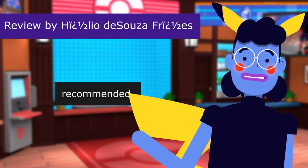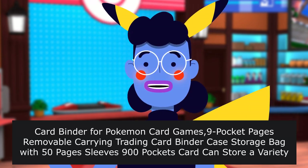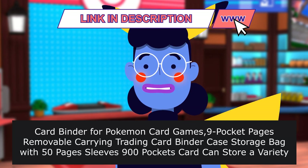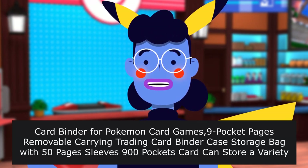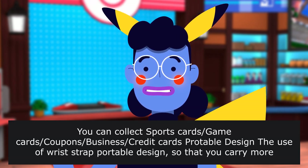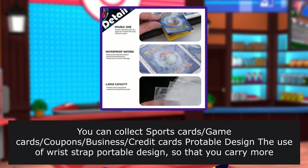Recommended. Card Binder for Pokemon Card Games, 9 Pocket Pages Removable Carrying Trading Card Binder Case Storage Bag with 50 Pages, Sleeves 900 Pockets Card, can store a variety of card game cards. You can collect a variety of cards, not just card games — you can collect sports cards, game cards, and more. The wrist strap portable design makes it convenient to carry.